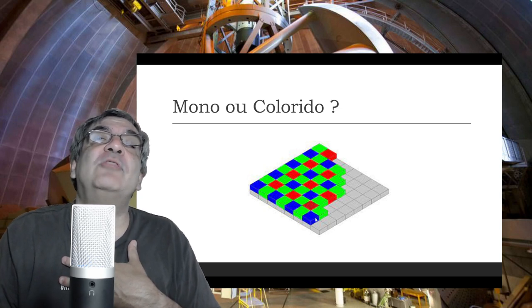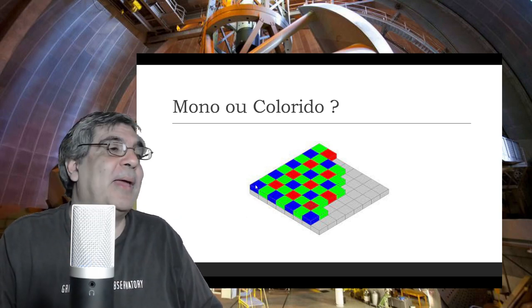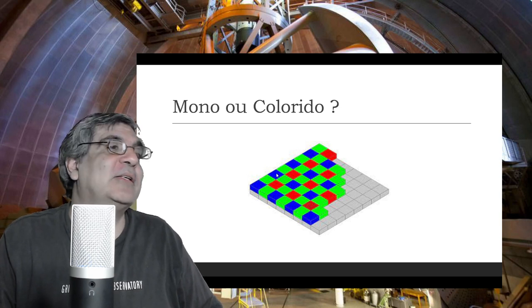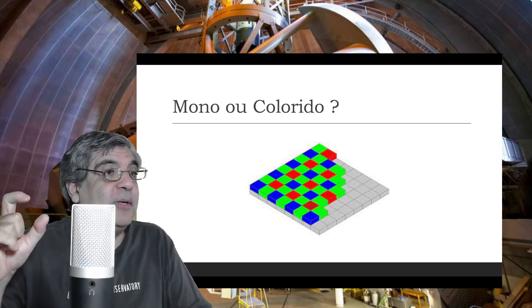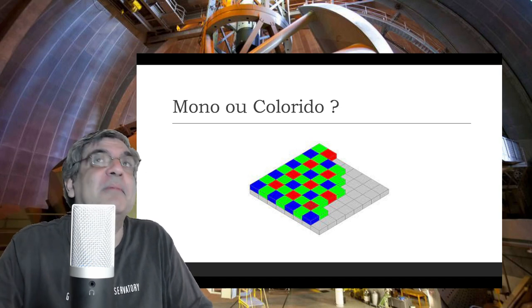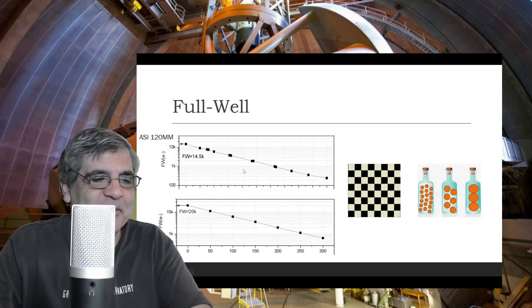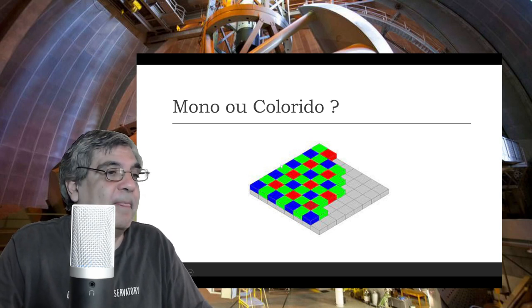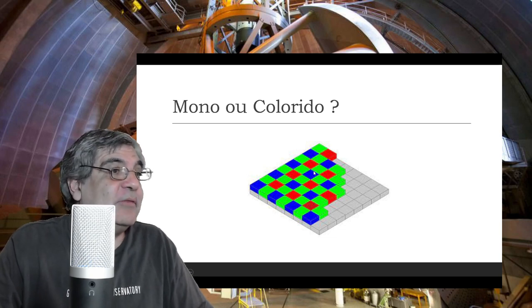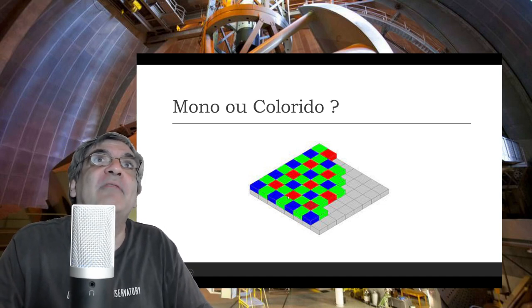A resolução de uma câmera colorida do mesmo chip é bem menor do que a de uma câmera preta e branca. Por quê? Porque se você tem um objeto vermelho, ele só vai ativar os pixels vermelhos; os outros pixels vão ficar pretos. Já se você usar um filtro vermelho numa câmera mono e tudo for vermelho, ele vai preencher todos os pixels com vermelho — você vai ver nuances de variação que com um pixel só fica mais difícil.